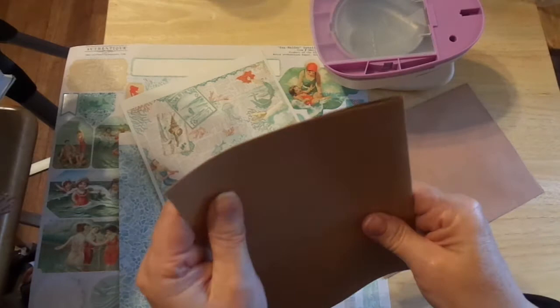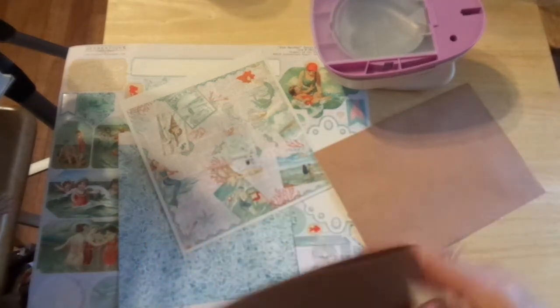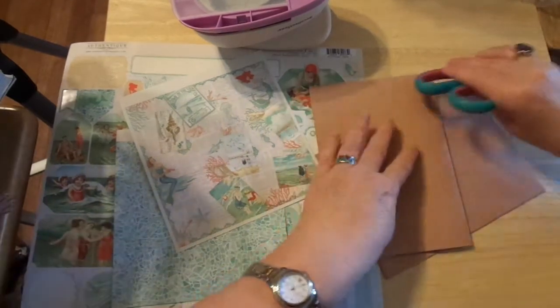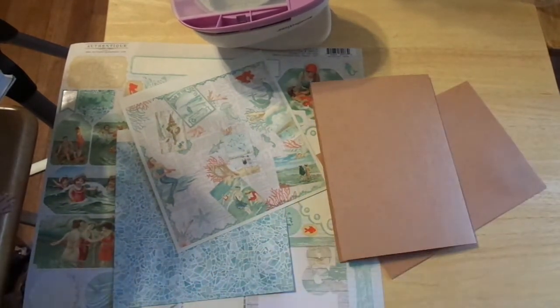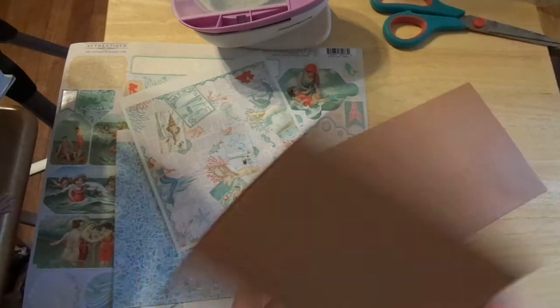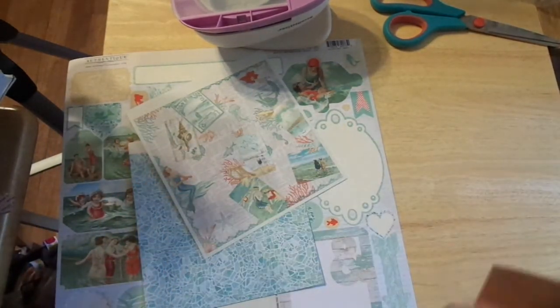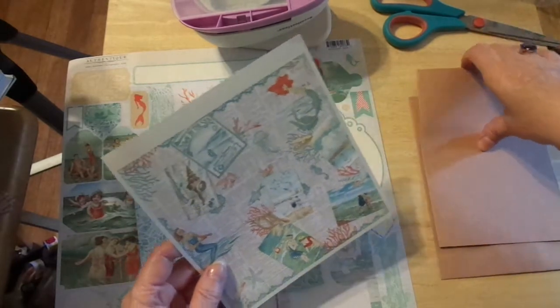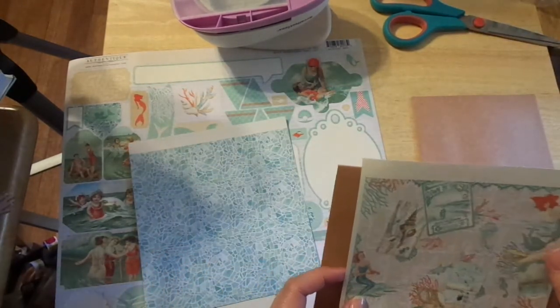I've already had some uneven folding, and I do not have my bone folder with me. So I have been using just my simple scissors handle. Voila. When you are in a hurry, when you are traveling, when you are wherever you need to be and you don't have what you need, you can create it.